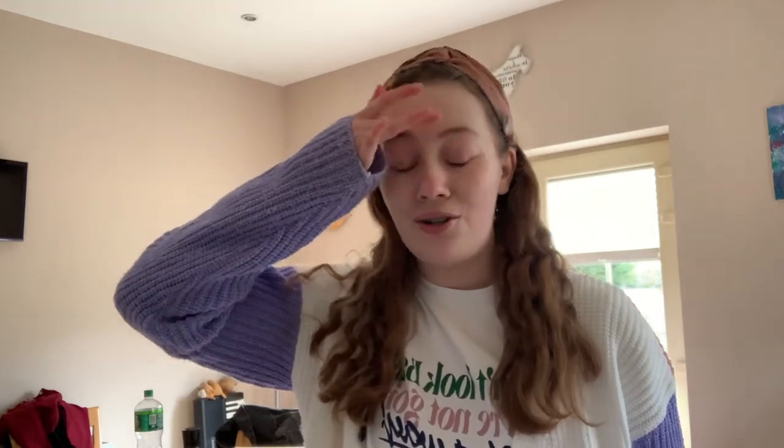Honestly today is probably the worst day to film this because my dog is being so bad - he's five years old and you would think that he knows how to behave by now, but obviously not. Today I am filming - like I said, I have never filmed myself baking a cake before so this will be good.